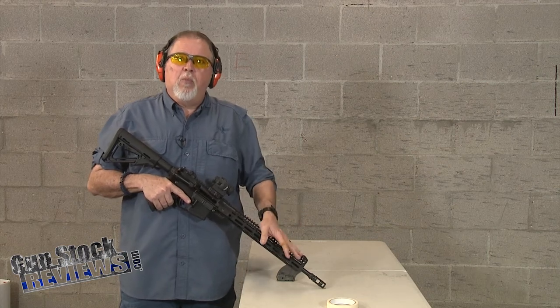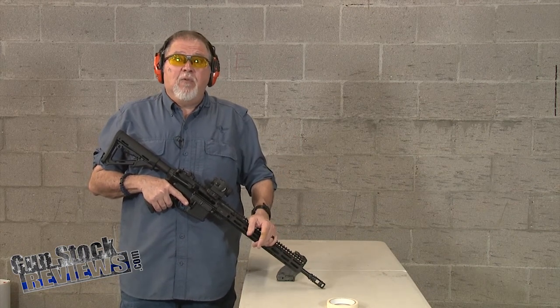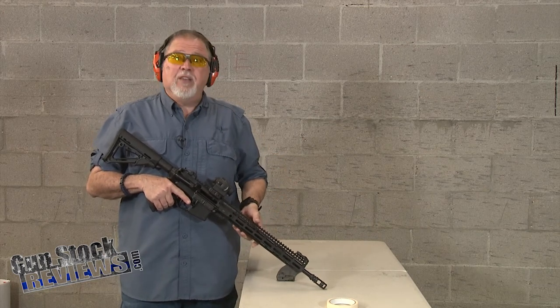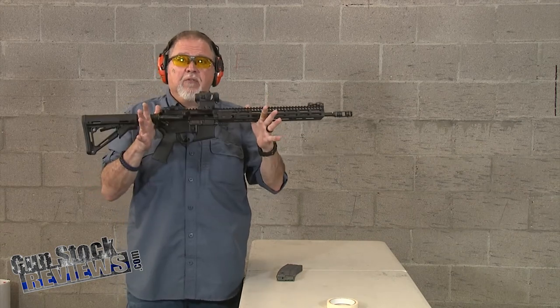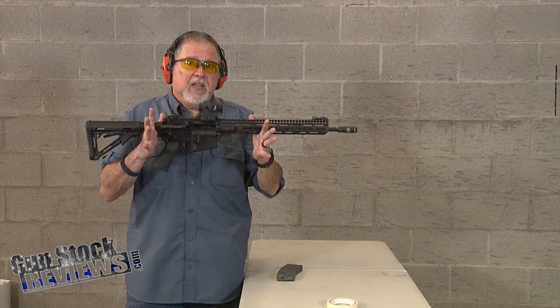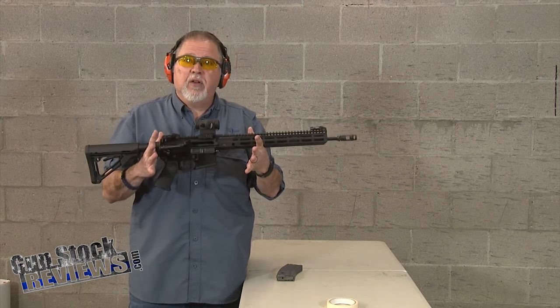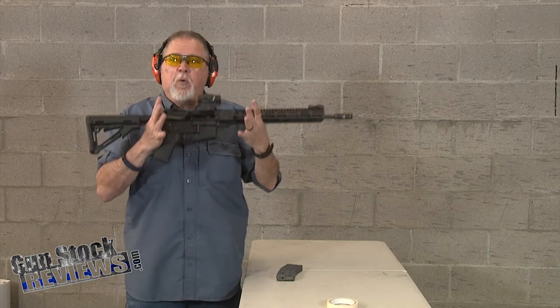I'll be getting a couple more. They make one for the AK platform, so I'm going to be testing that one too. That is going to be fun — loud and flashy. It's very effective, and the cool thing about this rifle is how lightweight it is. Even with that extra muzzle brake and the extra couple of inches in the front, it's well worth it. Very lightweight. Great to carry.